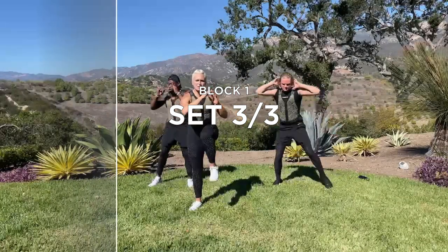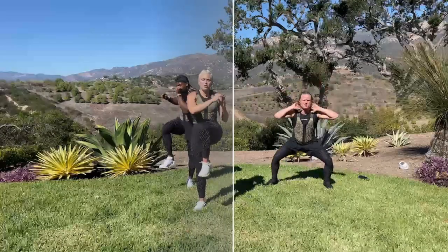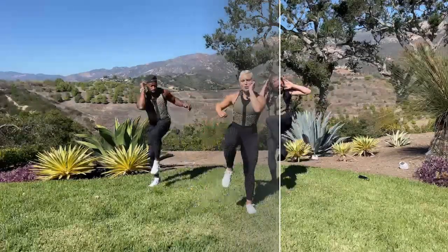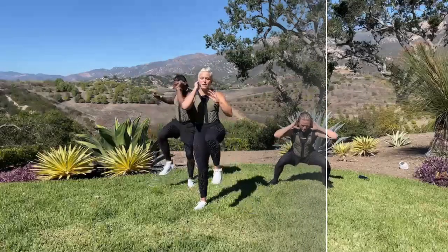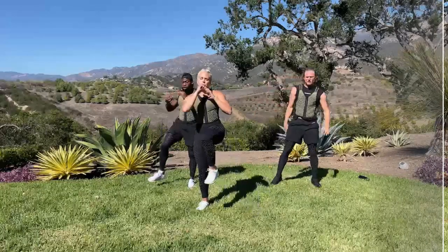If you feel like making this more strength-based, go lower and squeeze and even hold for a sec. If you want to turn your heart rate up, pick it up a little. In 3, 2, 1 — rest. Curtsy lunge — 3, 2, 1, let's go.